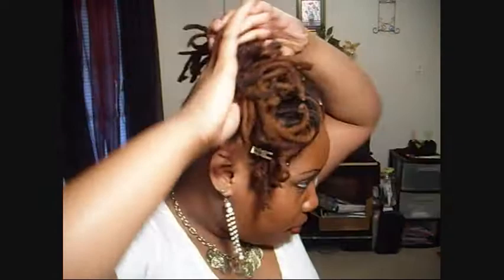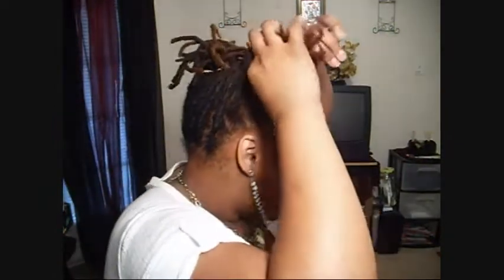This is a good look if you need to go to a wedding. Well, I wouldn't say a wedding because somebody's going to want to be able to see over your hair if you have a lot of locks. So yeah, formal stuff.